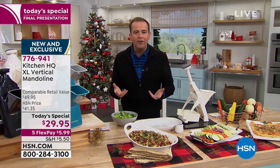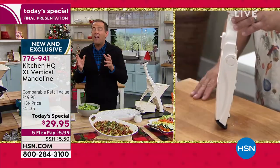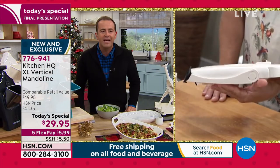When you order it today, you've got until the end of January. If you don't love it, you send it back and get your money back. But you look to the market and you could find mandolin slicers that are not even half as good as this, and you could spend 40, 50, 60% more than our today's special price.